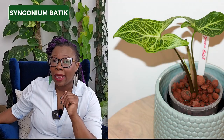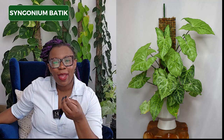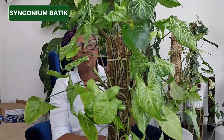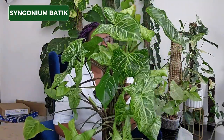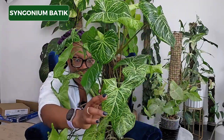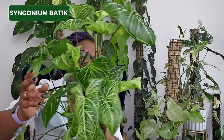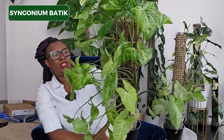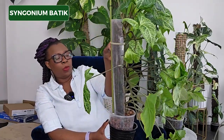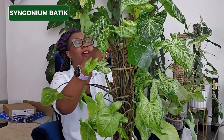Another absolute banger is my Syngonium Batik. I love this plant. I've had it for a while and we've gone through many different kinds of moss poles and lots of different propagations. I've had periods where the veins weren't as distinct as they could be, but I think she's doing really well now. That is my Syngonium Batik — I can hardly even get her in the frame. Look at that leaf, look at those new leaves. It's just the veins in those leaves — absolutely stunning and magical. She's living on one of my plastic sheet back moss poles so she's very moist with lots of new growth everywhere.